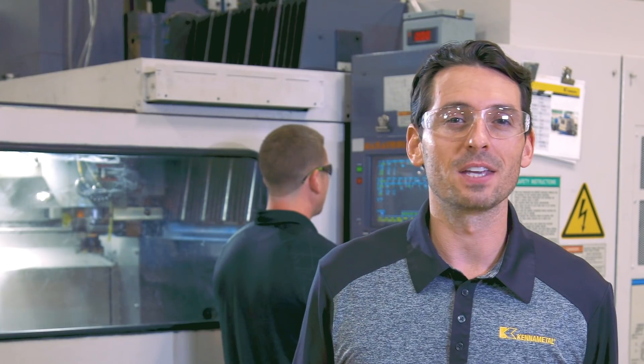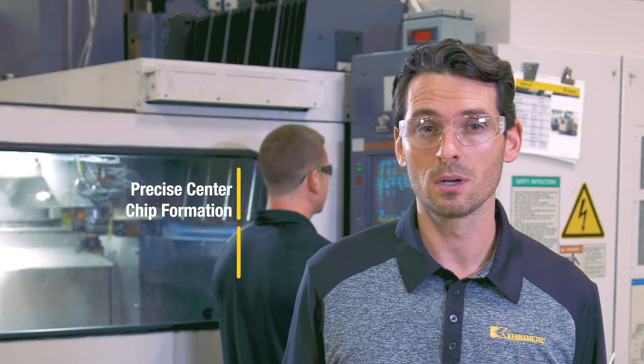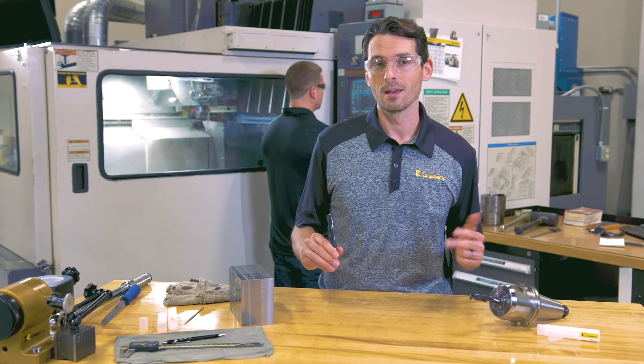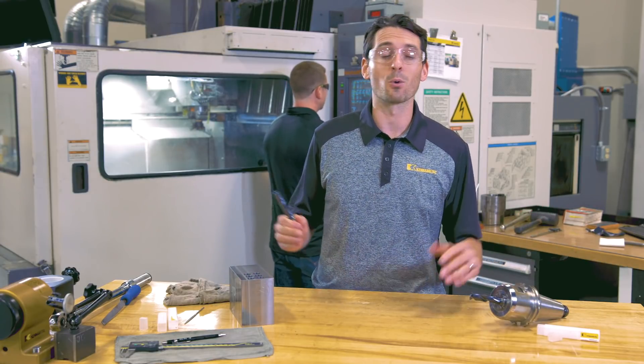Back to the patented design of the HPX drill point. It provides precise center chip formation, excellent self-centering capabilities, and features a low thrust drill point design. Now what exactly does low thrust drill point design mean and why is it even important?